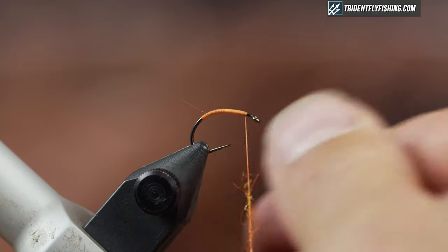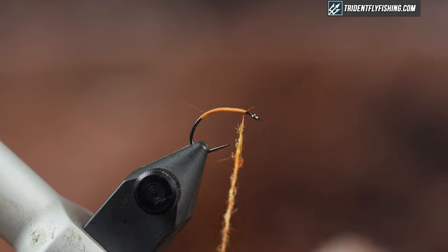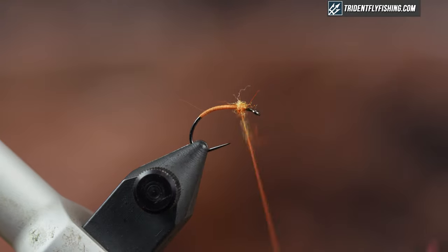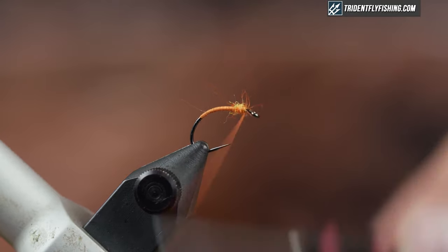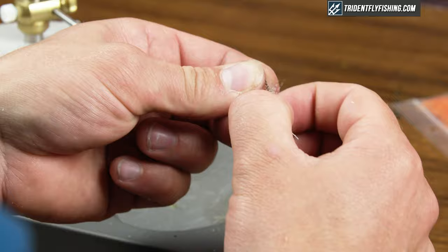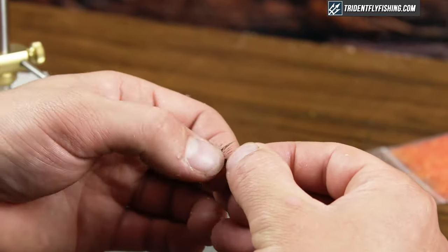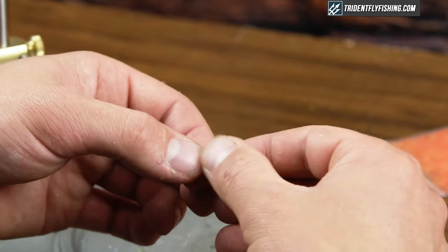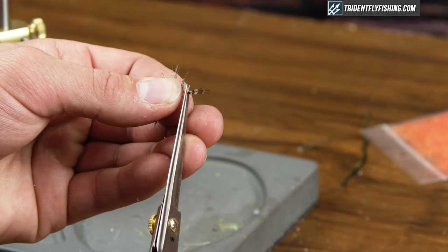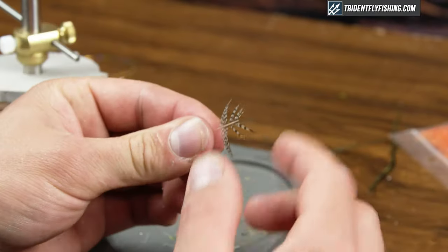I think one of the main reasons that these flies and soft hackles in general are so effective is that when the hackle comes back and lays down over the hook, it traps air under it and just gives a really realistic appearance. The partridge feather I picked out today is a classic partridge feather — kind of that grizzly color with a little bit of brown mixed in. If you buy a whole partridge skin, you can find some great varying colors and definitely adjust to find what look you like.